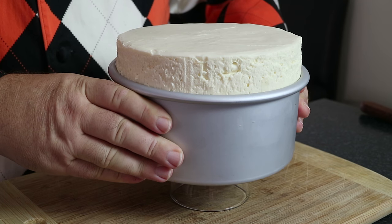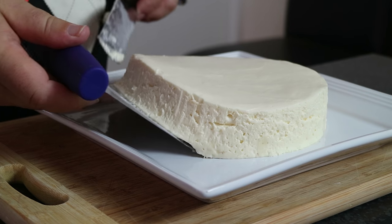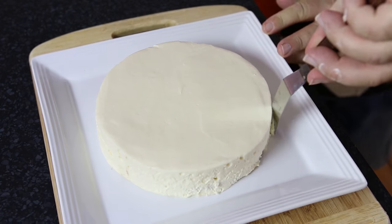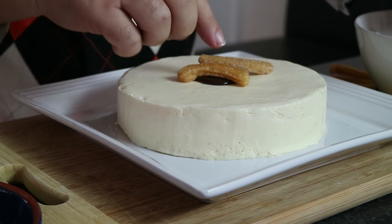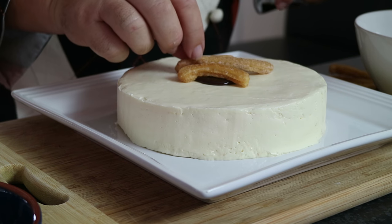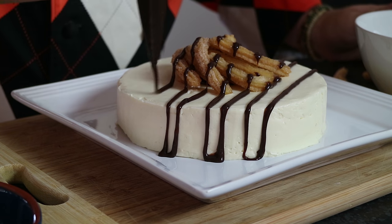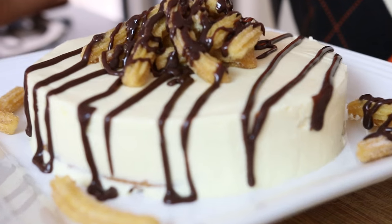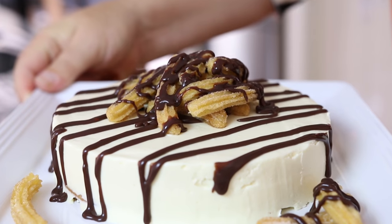You could actually freeze this — it makes quite a nice frozen cheesecake also. Whichever way you decide to do it, let me know in the comments down below. I'm taking the set cheesecake out of the fridge now and using a glass to push the cheesecake out of the container. We're going to decorate it with some small churros made with the extra batter, and drizzle it over with that delicious chocolate ganache. How beautiful does that look? I put a little pile of mini churros on the top made with the extra batter we had.